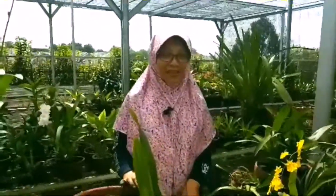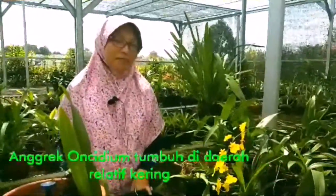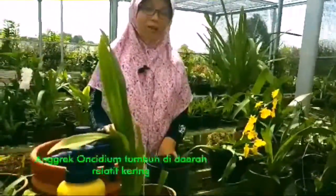Saya Rina dari Angrek Kias. Kali ini saya akan berbagi mengenai cara menanam dan merawat Angrek Oncidium.